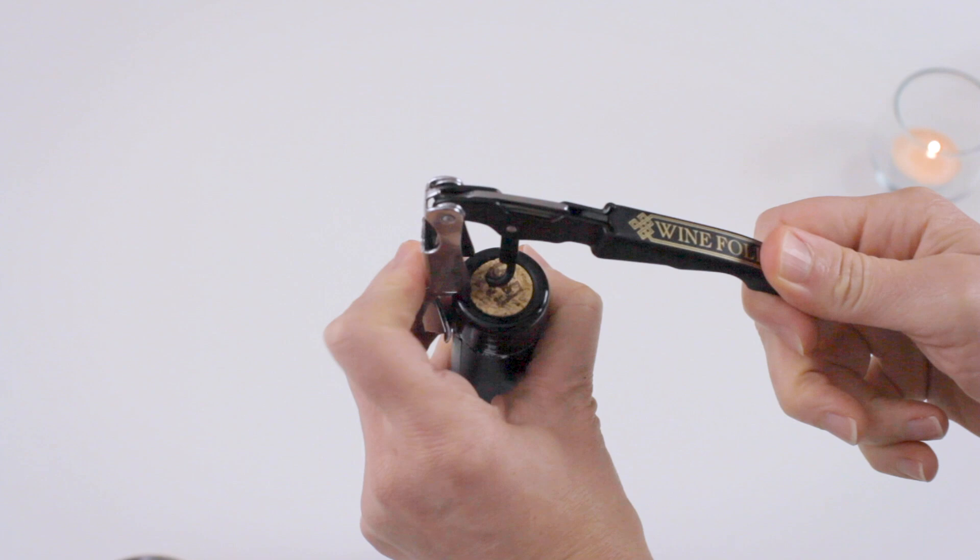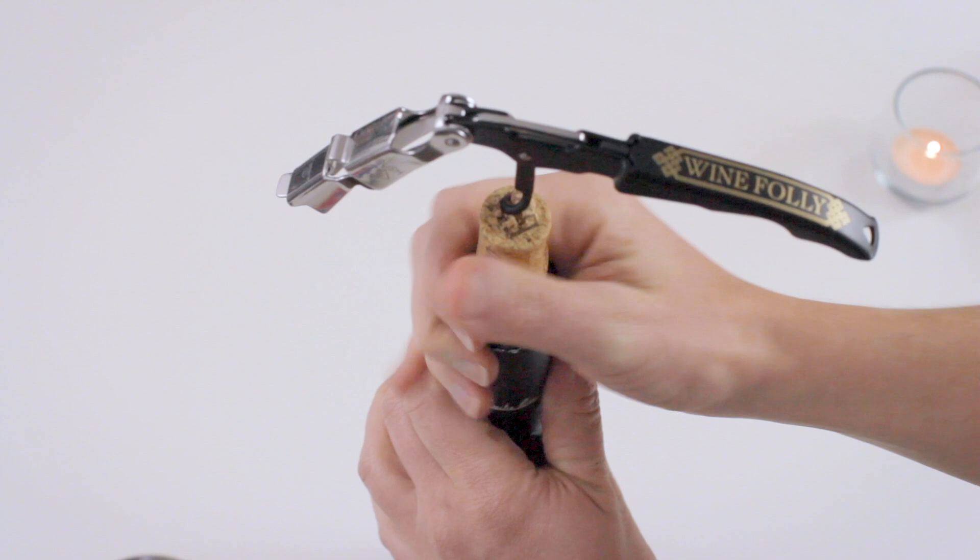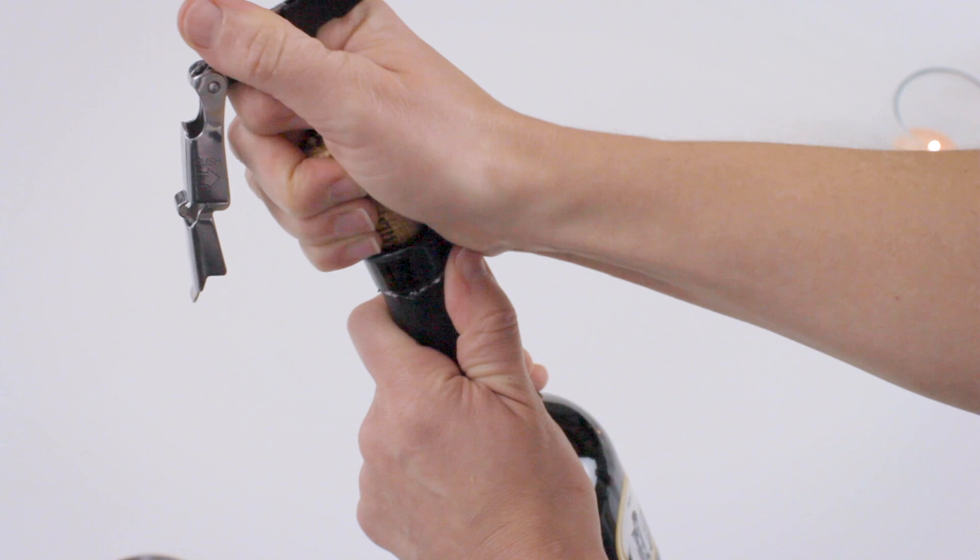At this point, if you have a two-step friend it becomes very easy to lever the cork almost all the way out. If you want to do it with pizzazz, stop levering right before the cork comes out and carefully cinch it away with your hands.